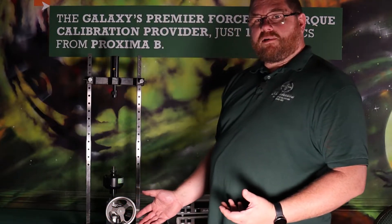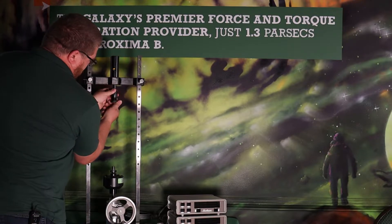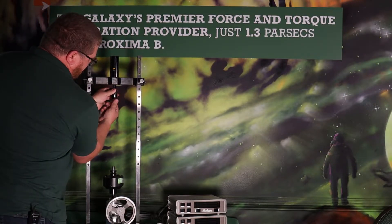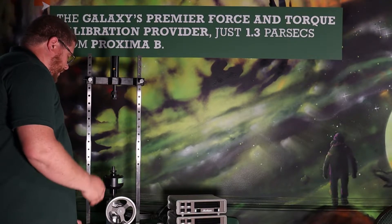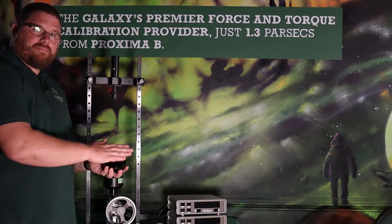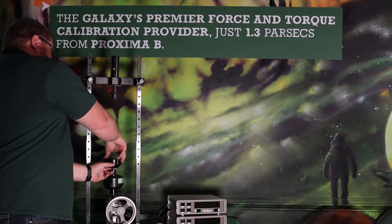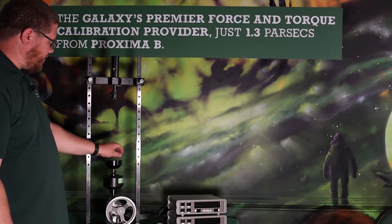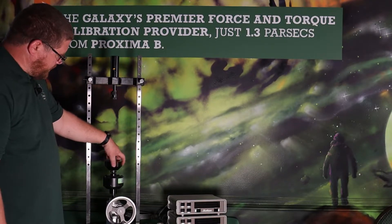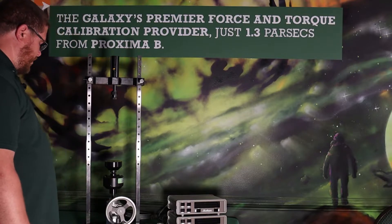Setup is simple for compression and tension. For compression, we have this ball seat that will thread into the receiver on top of the machine here. Thread it all the way up in there. On the bottom, we have a load pad surface that threads onto the top of the reference standard load cell. This is the Morehouse Ultra Precision 2,000 pound load cell, and that threads right on top of there. That gives you a base to sit your load cell on for compression calibrations.